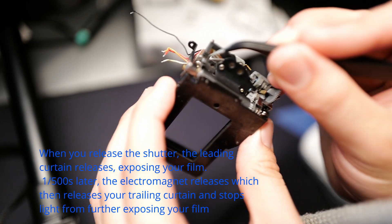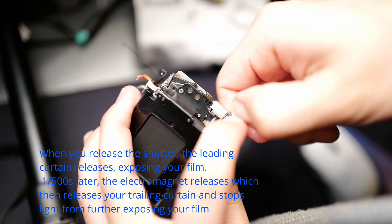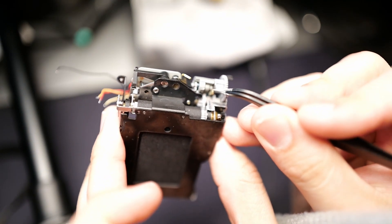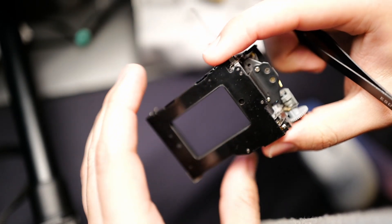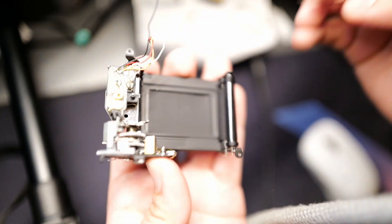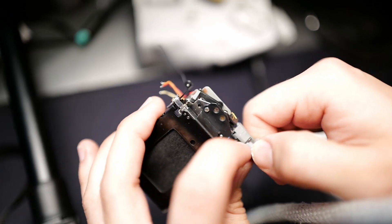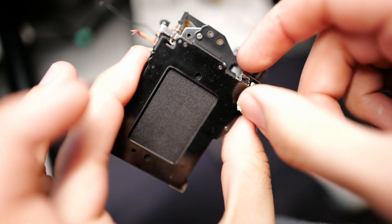We can simulate the 1/500th-of-a-second delay of the second curtain firing by just releasing it manually. Let's reset this, then push the golden lever. The shutter goes out. If you have your shutter speed set to one quarter of a second, the first curtain fires, then a quarter second later the second curtain fires because the electromagnet releases. So what is the issue? What is happening such that when we wind this up we get this problem?